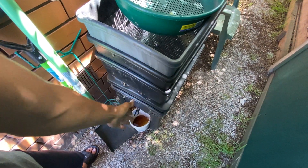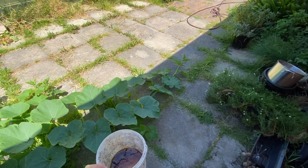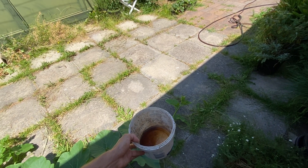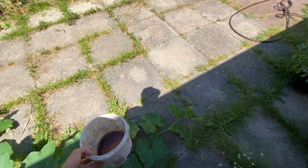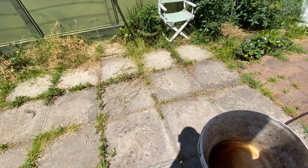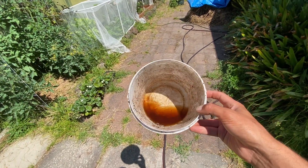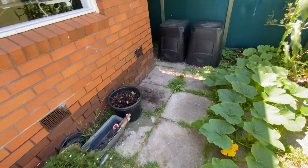Today's topic is going to be about worm leachate, and I'll also be talking a little bit about dynamic lifter, water compost, seaweed liquid, and blood and bone. Those are the main fertilizers and compost I use in the garden. I'll focus mostly on the worm leachate, which I think is a very good source of nutrients and it's pretty much free — you can buy your own worm farm.